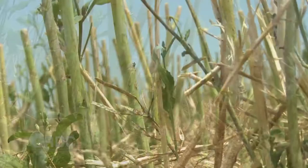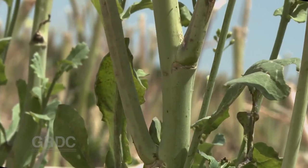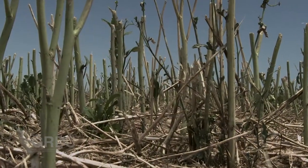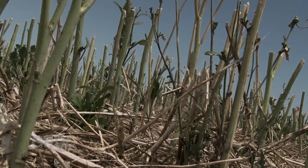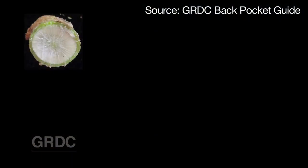Silently gathering in every paddock of canola stubble across this country is a highly destructive storm. The threat comes from the fungal disease blackleg.